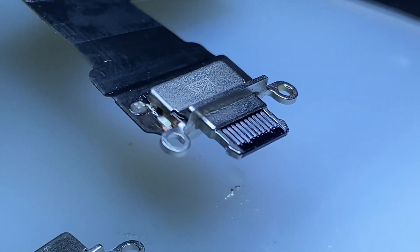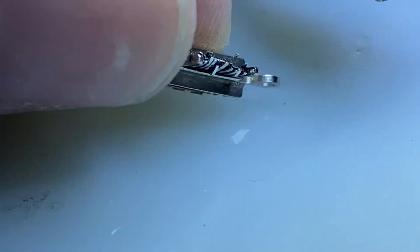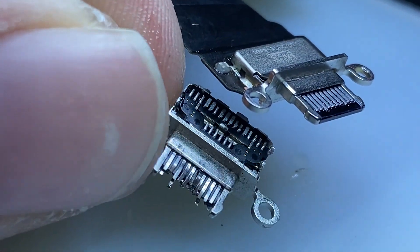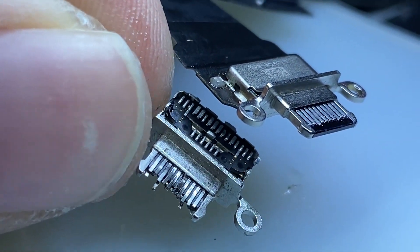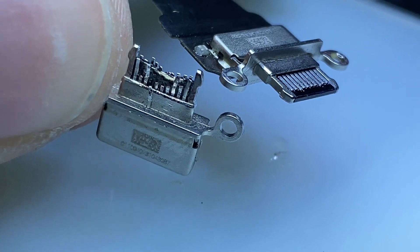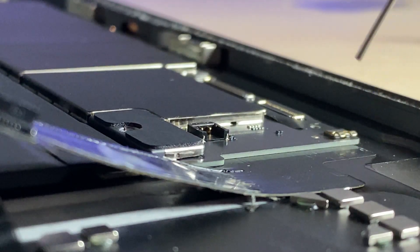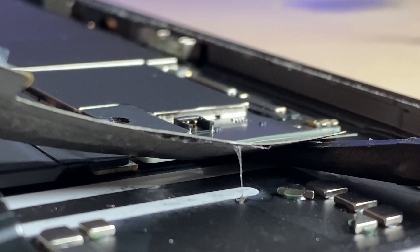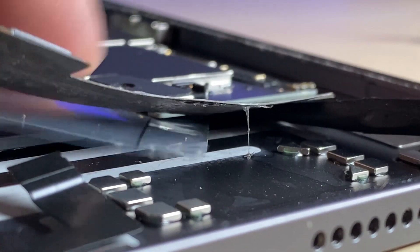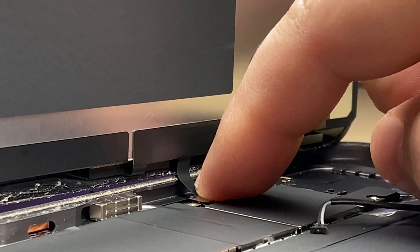There you go — a brand new charge port on the original flex. This is one method to replace the charging port without having to extract the entire logic board, which can be time consuming, tedious, and somewhat annoying. Man, that is mangled. Before we connect anything, I'm going to carefully pry up this part of the board with some isopropyl alcohol on my spudger and insert a piece of plastic to prevent power from the battery going into the logic board while I connect the screen back up for testing.